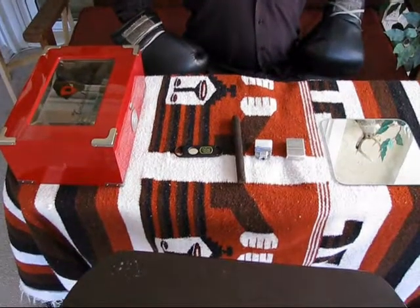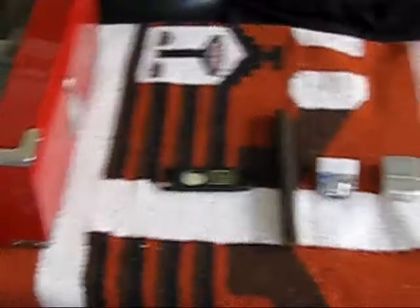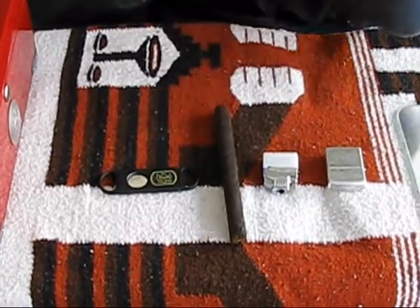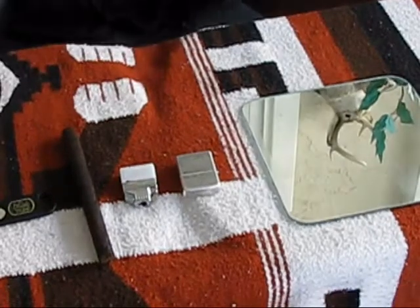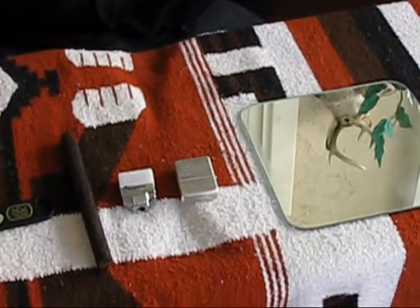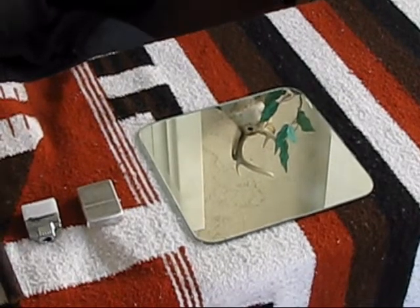If you are wanting to light a cigar like this luchador, the first things you're needing are: one cigar cutter, one cigar, one Z-plus insert, one Zippo for to put the Z-plus insert, and one mirror for to watch yourself while lighting cigar.